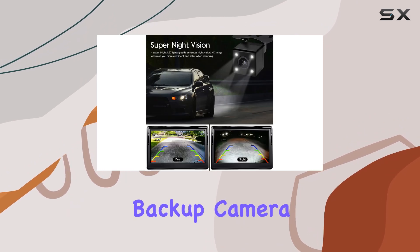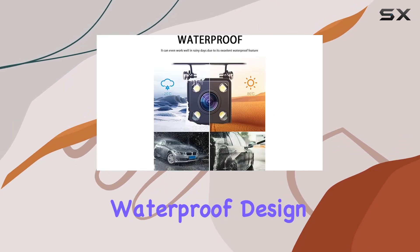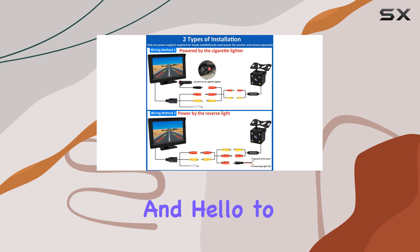In conclusion, the Carriard Backup Camera is a must-have for any vehicle. With its easy installation, stable signal, wide-angle view, HD monitor, and waterproof design, it ticks all the boxes for safety and convenience. Say goodbye to blind spots and hello to stress-free driving.